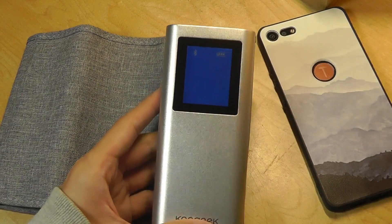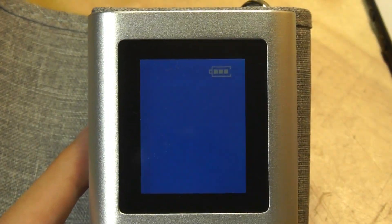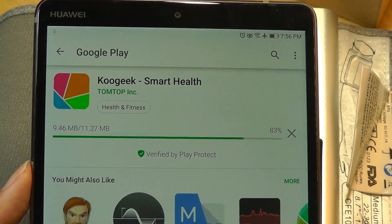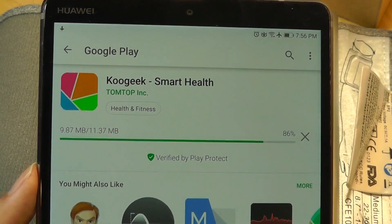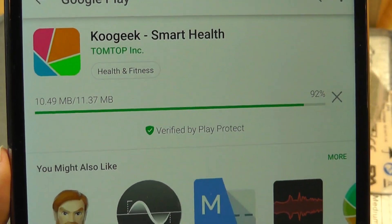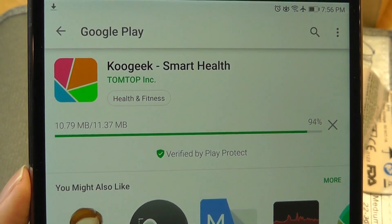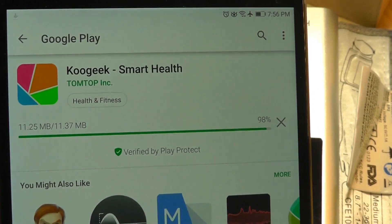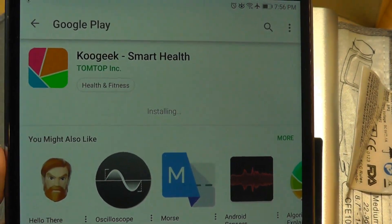Tapping on the switch once brings it to life, and by default it's trying to connect using Bluetooth to our phone first. The app, which is called Smart Health, can be found on the Play Store. Interestingly, it's actually made by TomTop, which is another online seller similar to GearBest, so this seems to be their own line of products — which is interesting because I found this one on Amazon.